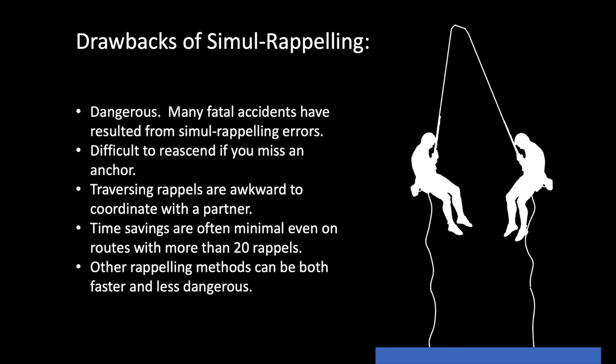And finally, other rappelling methods can be both faster and less dangerous than simul rappelling. Let's take a look at one of those methods right now.